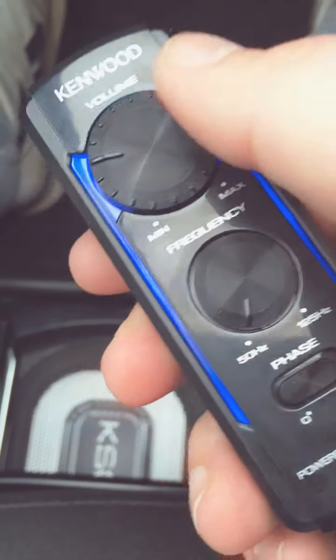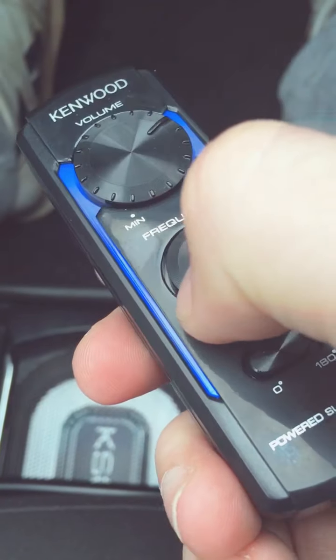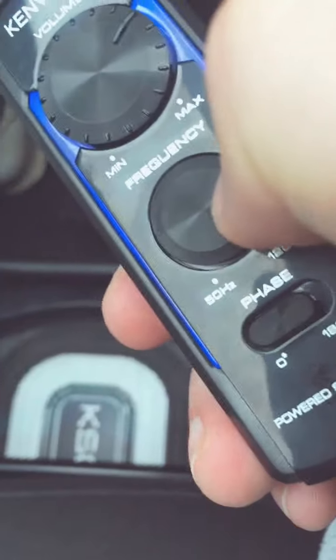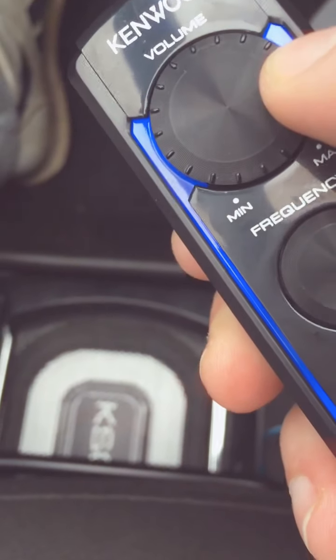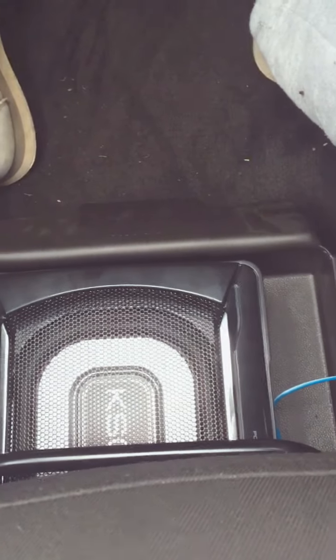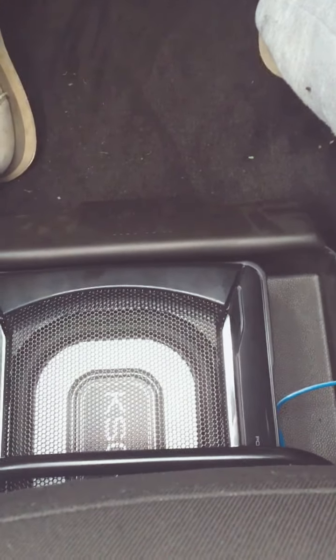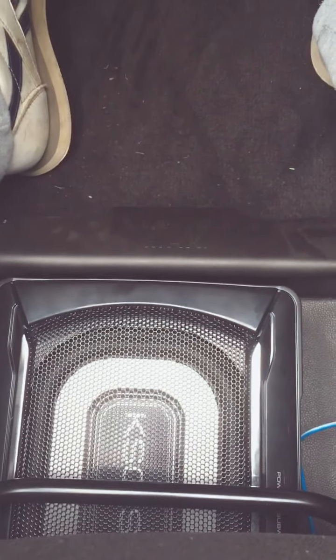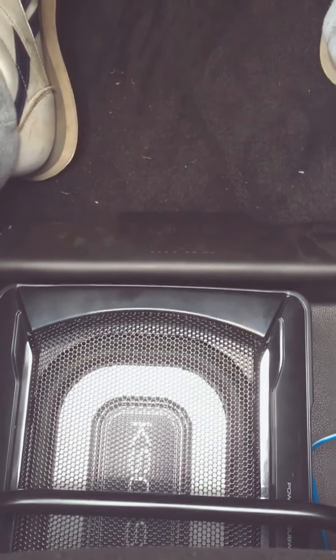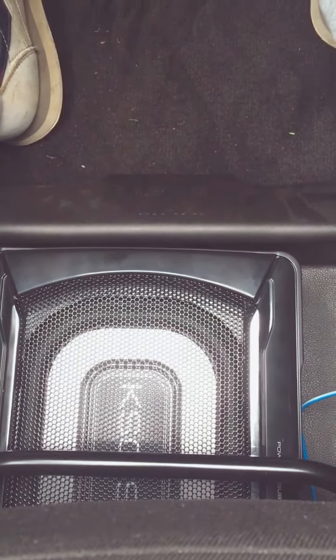Let's turn the volume up. I don't know if you can hear the difference, but I can really feel it. It has a bit of bass — there it is! And with it off, no bass.